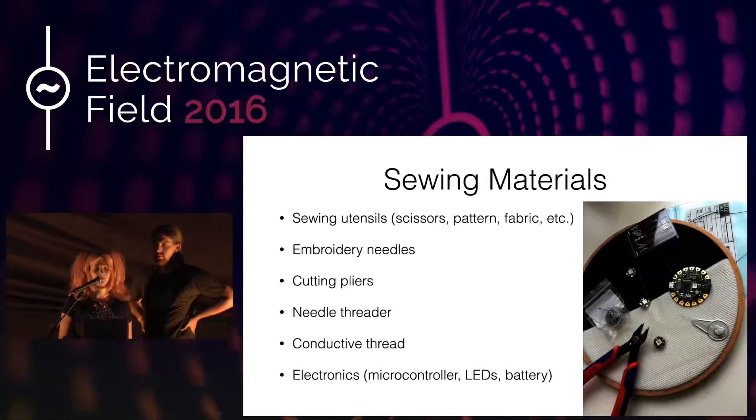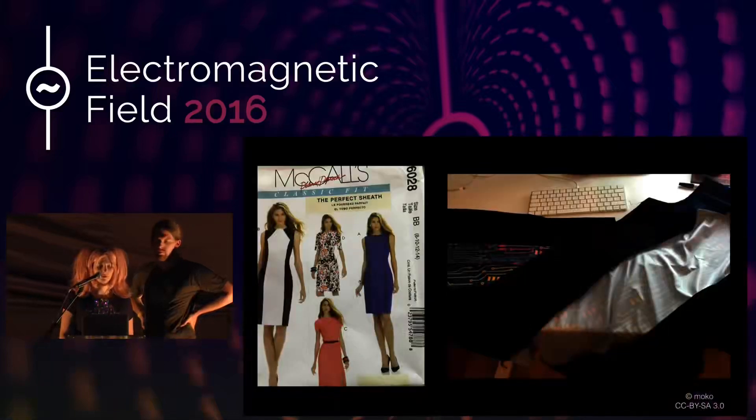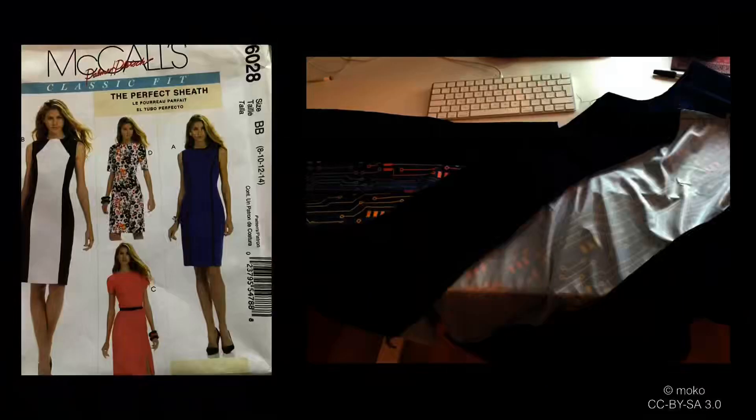I used a commercial pattern for the dress — it's McCall's pattern M6028. As with all patterns, you have to check the fit and probably make some slight alterations, but all in all it's a very easy pattern to use. On the right side of the slide you can see how the dress looks before assembling with the front and side panels already sewn together.